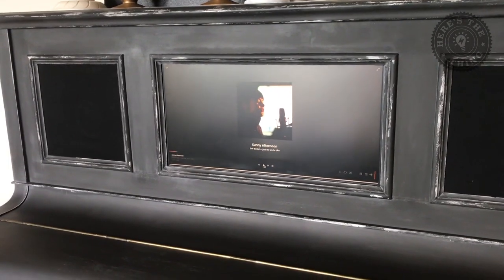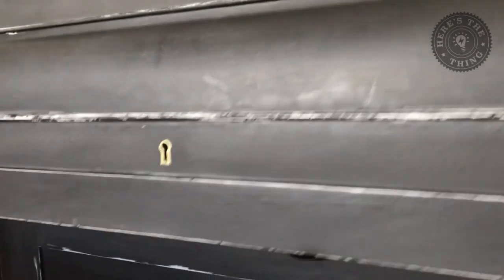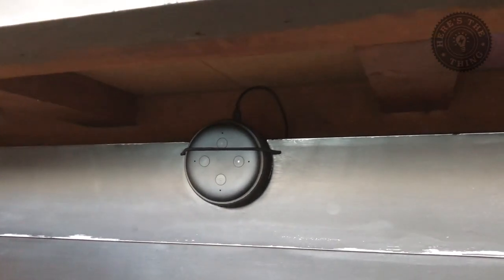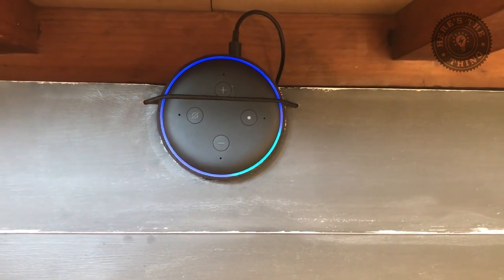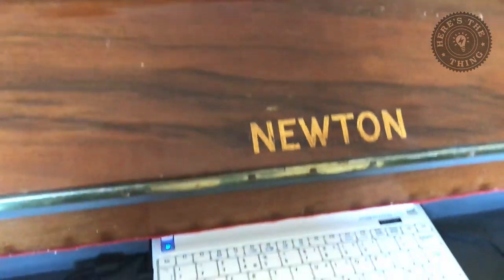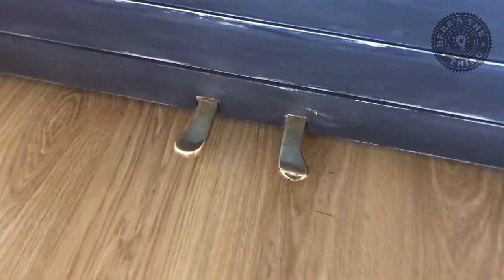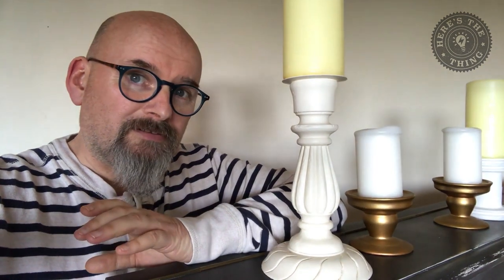As well as Plex being built into it, I also have an Echo Dot built in underneath here. Alexa — good morning! And while I remember, people have asked: the pedals are just for show, they don't do anything. A challenge I set myself for this project was to repurpose this piano without spending any money.